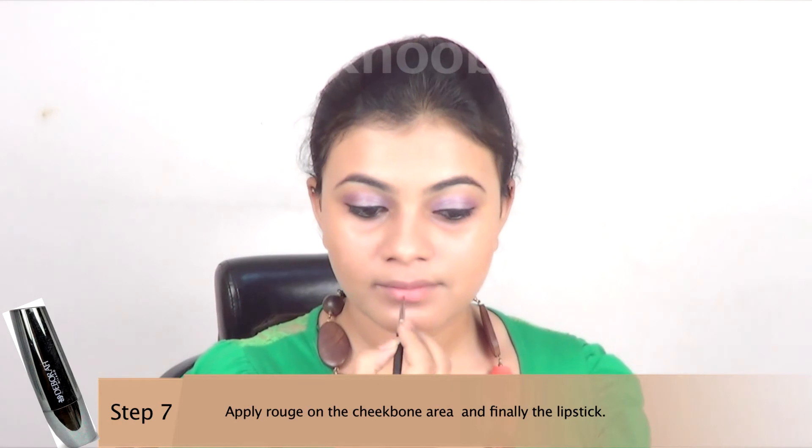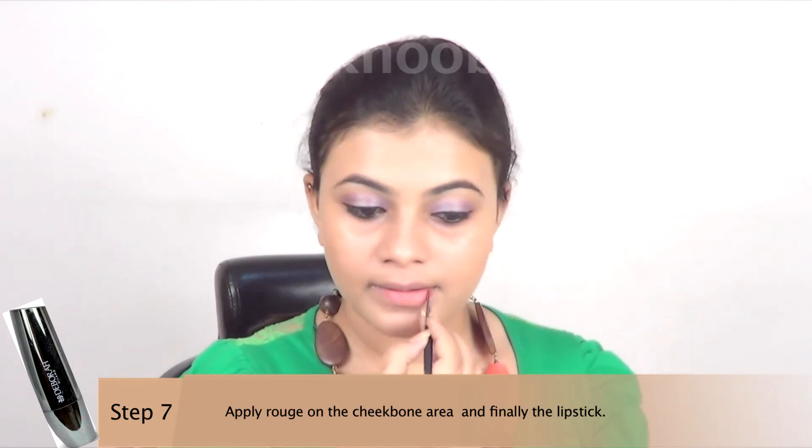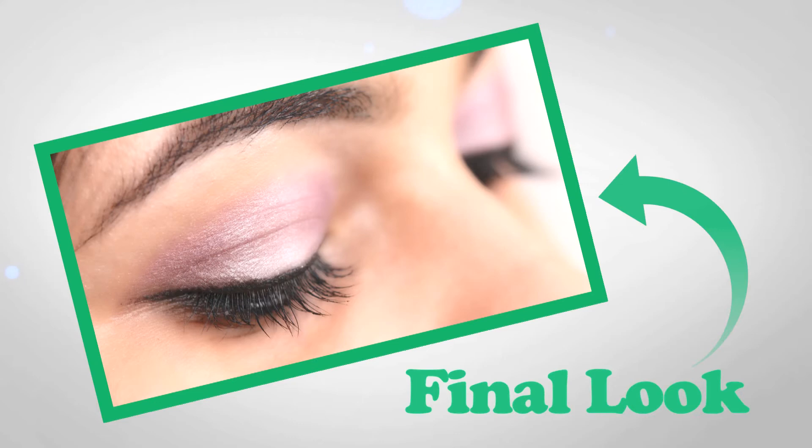Finally, just define those lips with the help of a brush, and you are ready for the summer with beautiful purple eyes.